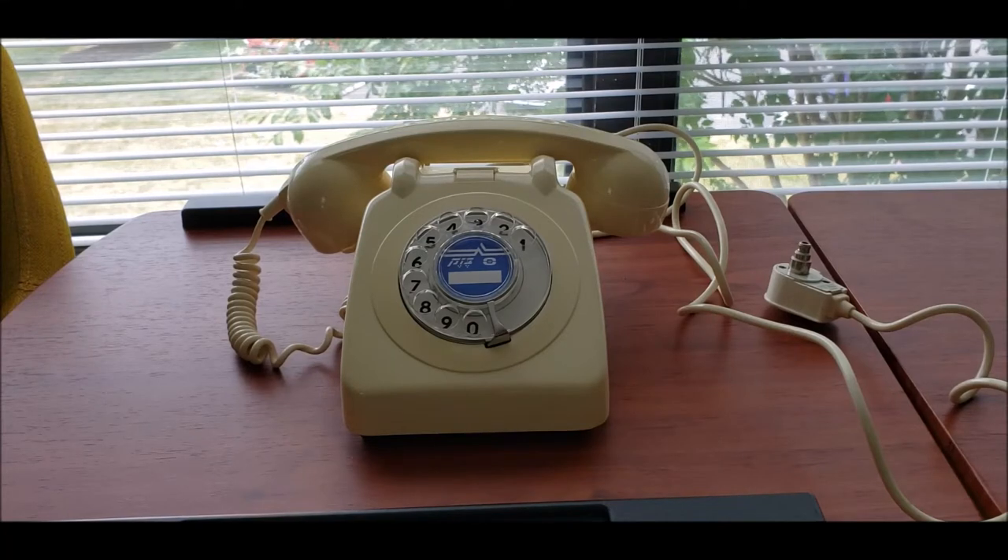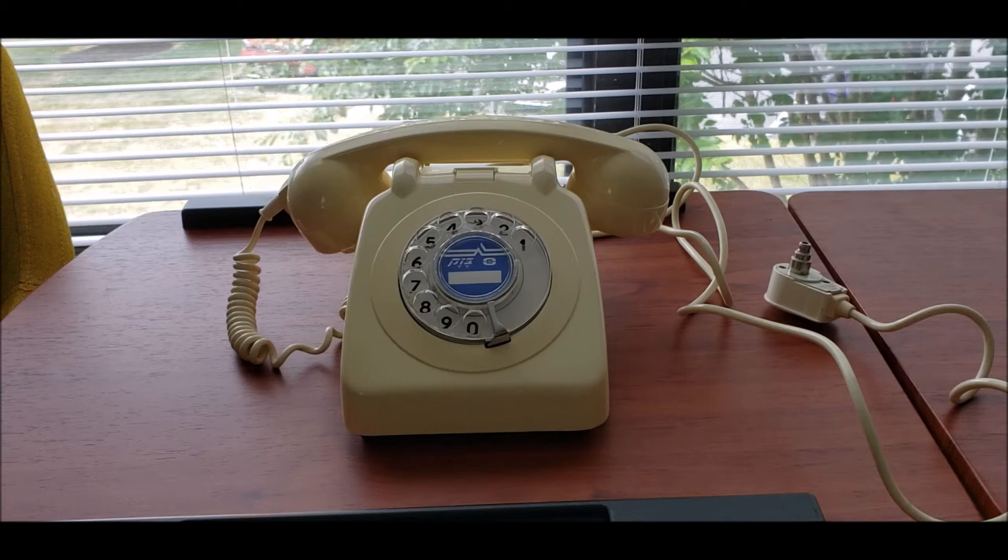Today I have a long overdue final checkout video of this telephone from Israel. During the time between the initial checkout and this video, I officially found out the real model of this telephone. It's model 115-50, made by Telrad for Bezek, the telephone company of Israel. And this one is from 1968.